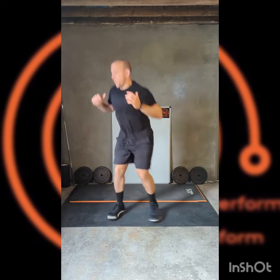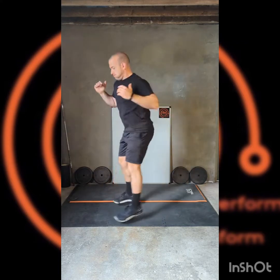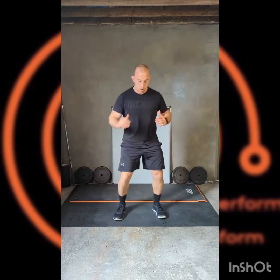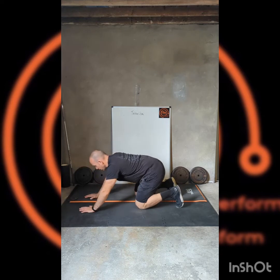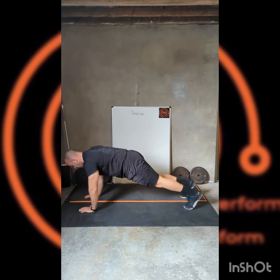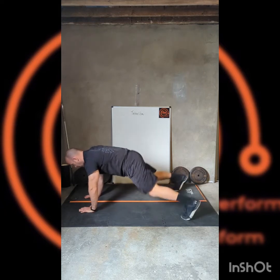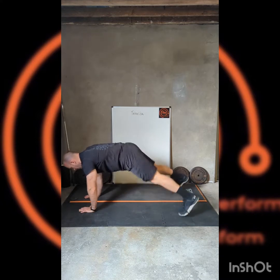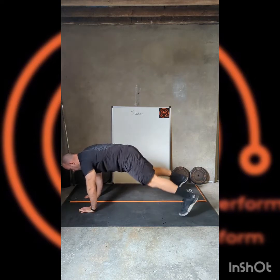Quarter turn squats — 20 seconds. Good squat down, little pop round, land it, hit again. Taking it down then — remember, two options with a plank: toe tap or plank jacks. Here we go. Toe tap out to the side, keeping the hips down. Want to increase the intensity? In and out — plank jacks. 20 seconds there.